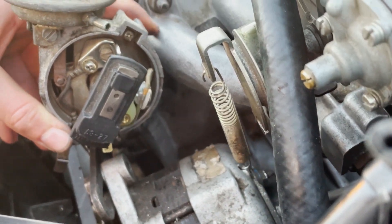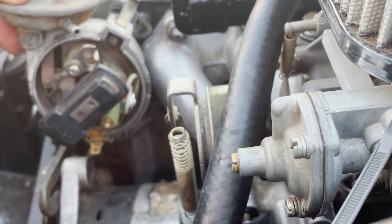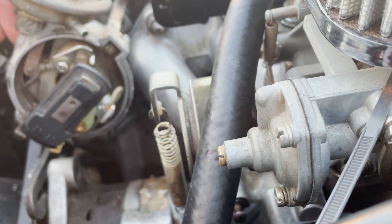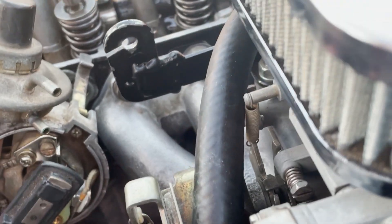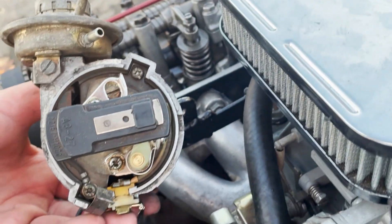See how it just moved? Let's see how that looks. Yeah, that's a little bit too far. So I'm going to pull this back out and start it a little bit farther out this time.